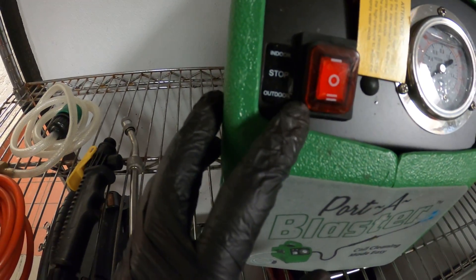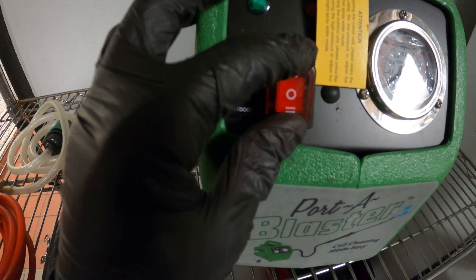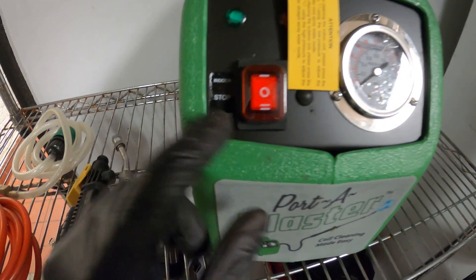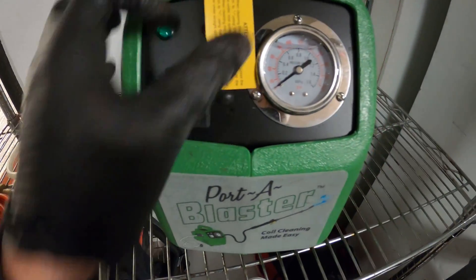There's a switch here where you can be in outdoor mode, off, or indoor mode. Indoor mode is just not as powerful as outdoor mode. So you can wash both indoor coils and outdoor coils.